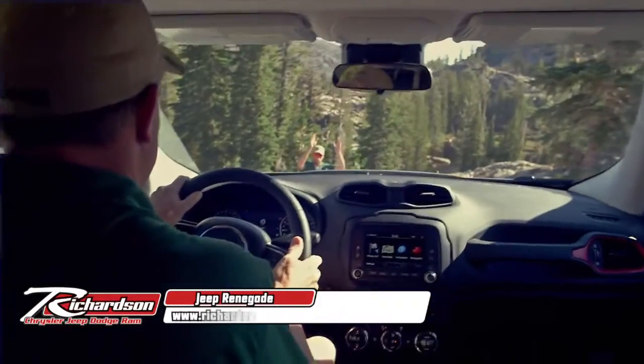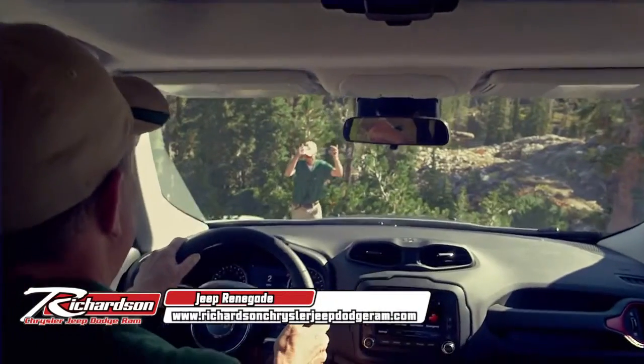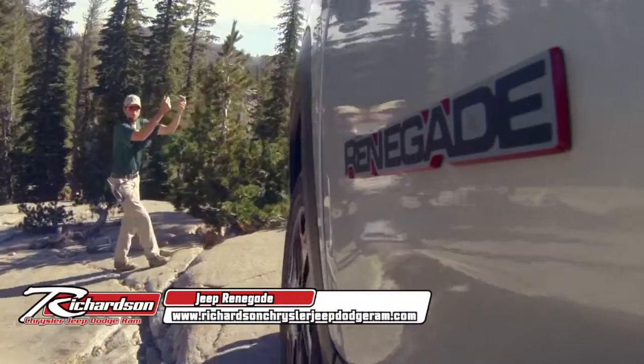The Jeep Renegade Trailhawk gives you a high vantage point to help you look where you're going. Always use a spotter when you can, then just let your Trailhawk go to work.